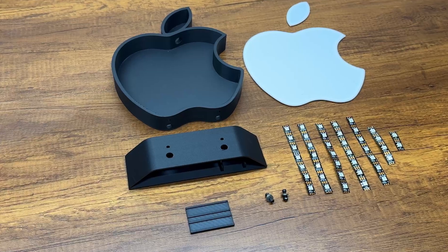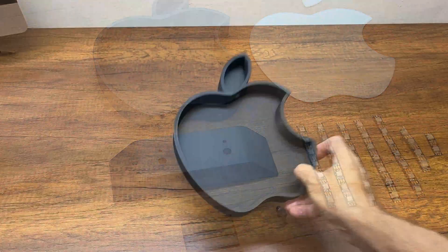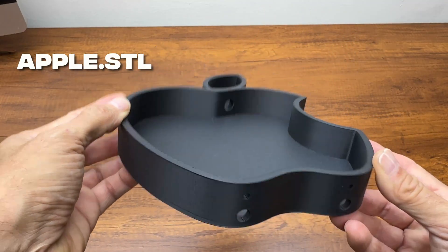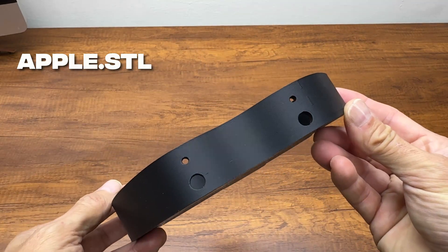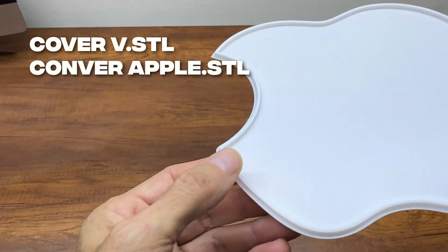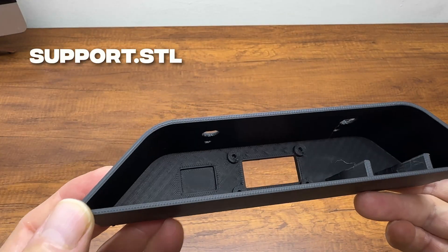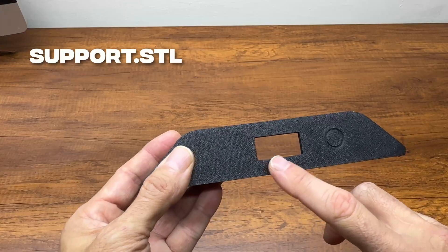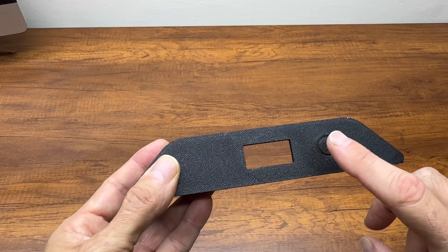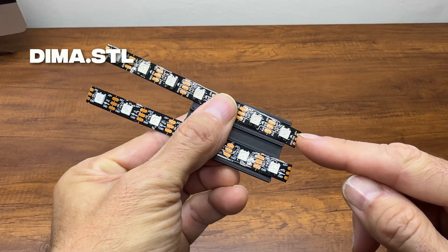These are all the 3D printed pieces that make up this project. This is the black PLA base, with holes for attaching to the support and holes for the LED cable. The white PLA cover, with a raised section for attaching it to the base. The black PLA support, where we'll attach the ESP8266, display, and touch sensor. And this is a support to help align the LED stripes while soldering the wires.